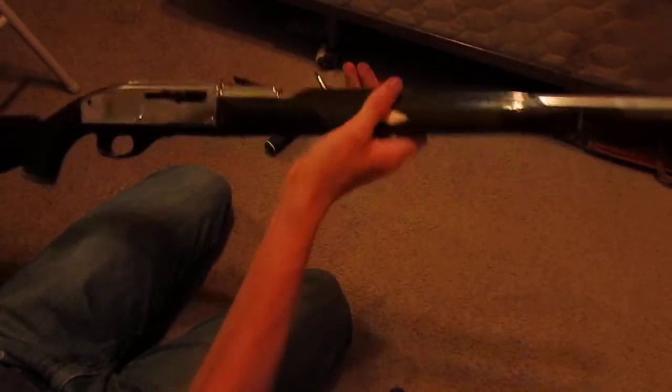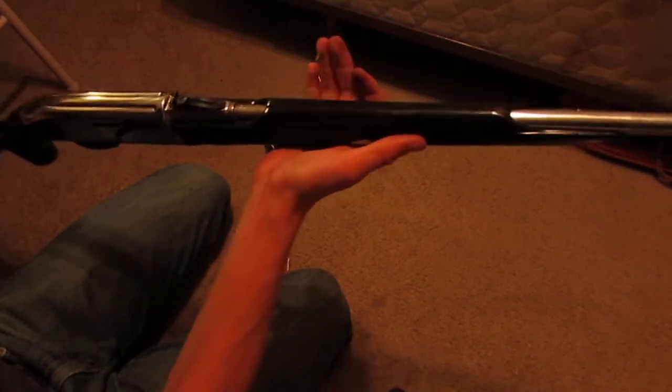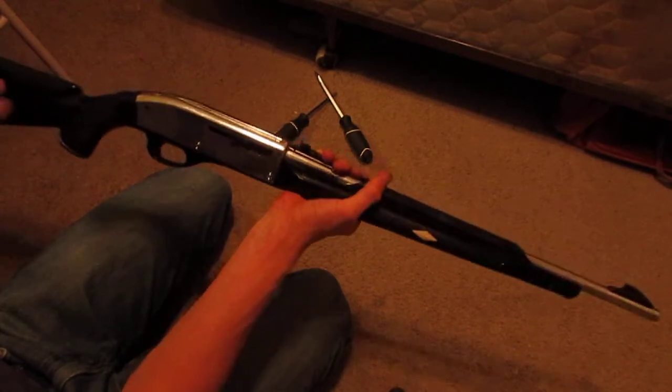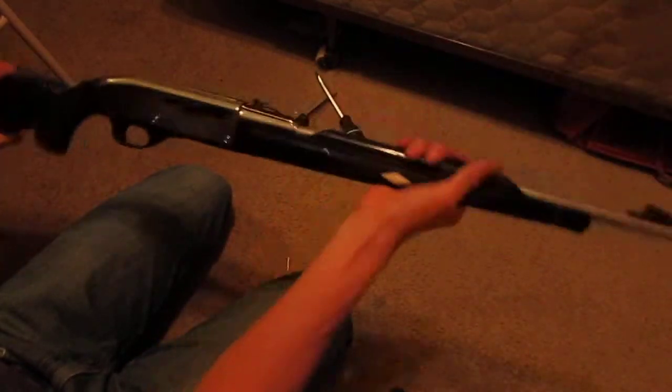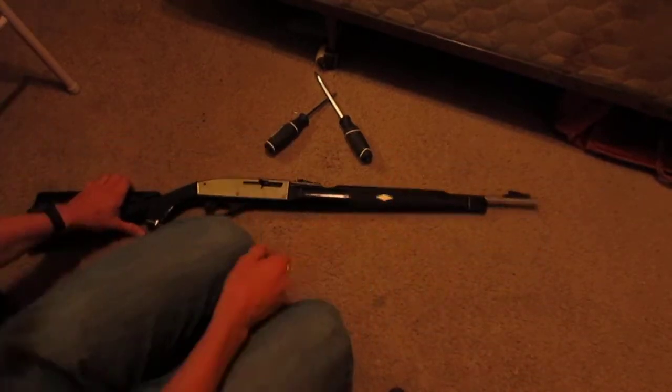It's a very sharp shooting little rifle, it's a very fun rifle, very light. I have way more good things to say about it than bad. I will say the stock is very fragile and very hollow — but you don't get what you pay for, right?